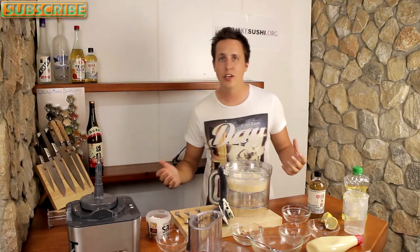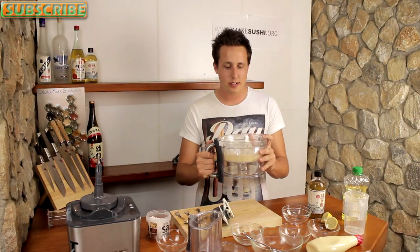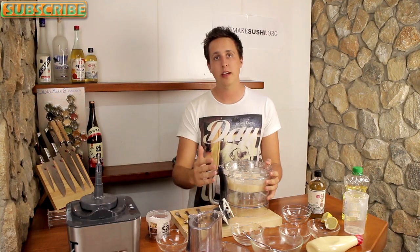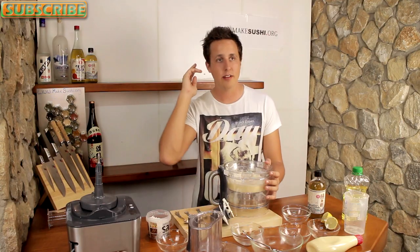Thank you for watching this video recipe on how to make Kelpie mayonnaise. I hope you guys enjoyed it — I know I did. I really suggest you go make Kelpie mayonnaise at least once, or just mayonnaise in general. It's a life experience — it's like skydiving: you do it once, check it off your bucket list, and you're good to go.